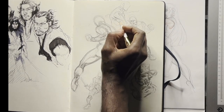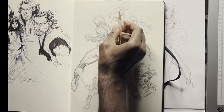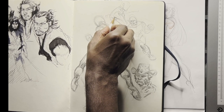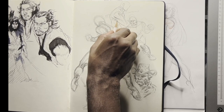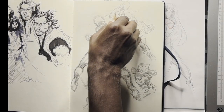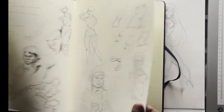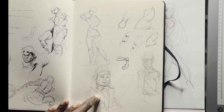I also like John Buscema's drapery and was trying to understand that — specifically drapery for a suit or blazer jacket. Obviously you have musculature underneath, but if someone's wearing a blazer, you need to understand how that's going to be pulling off the shoulder.